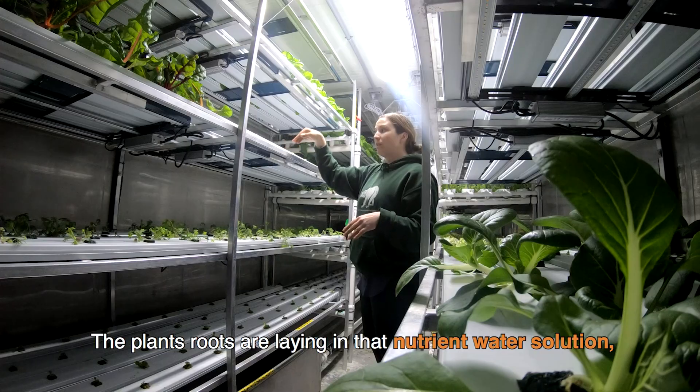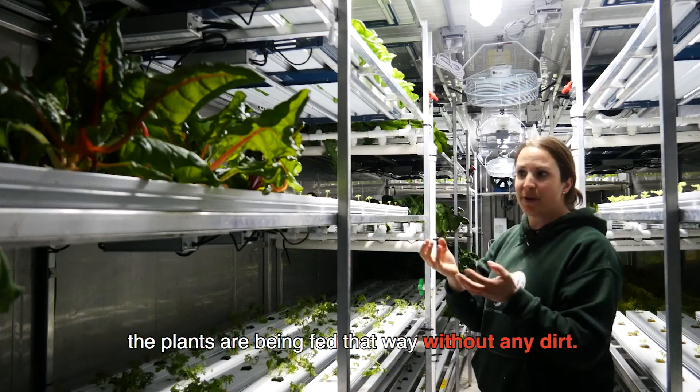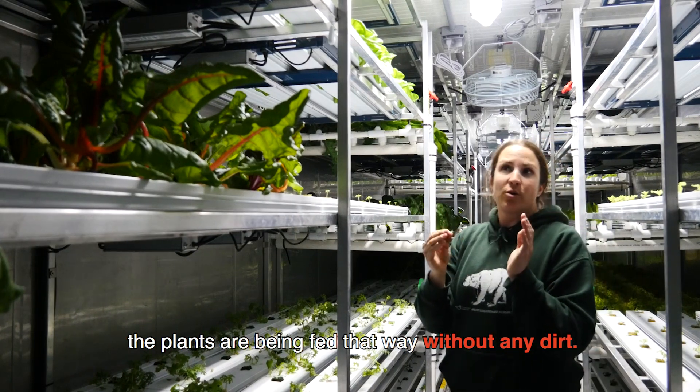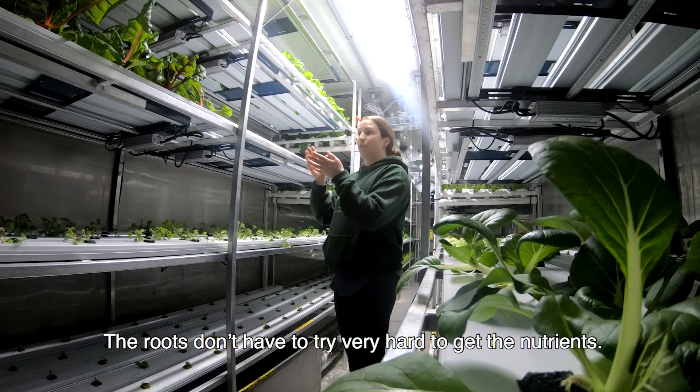The plants' roots are laying in that nutrient water solution and the plants are being fed that way, so without any dirt the roots don't have to try very hard to get the nutrients.